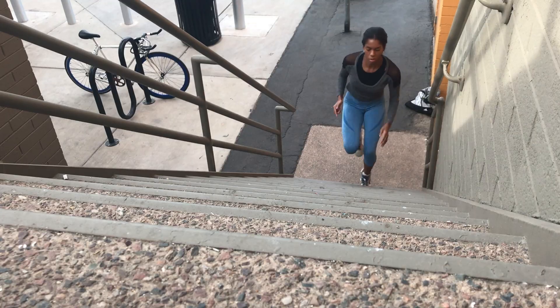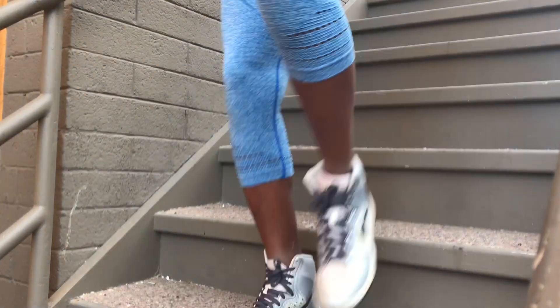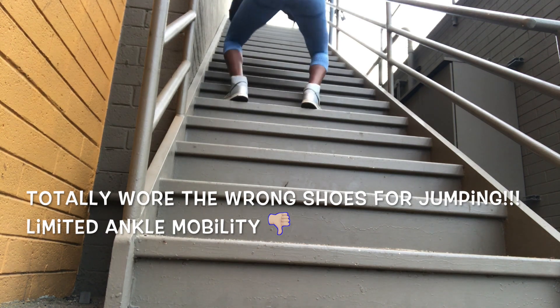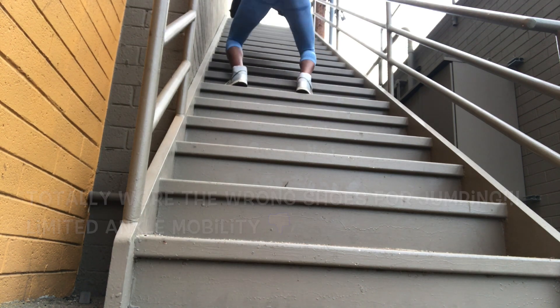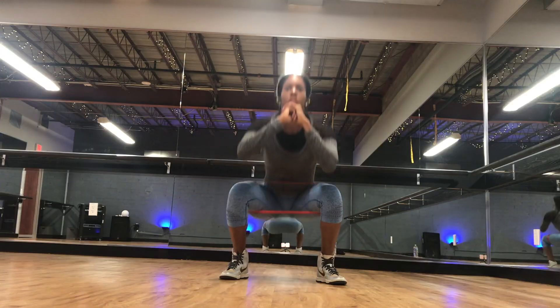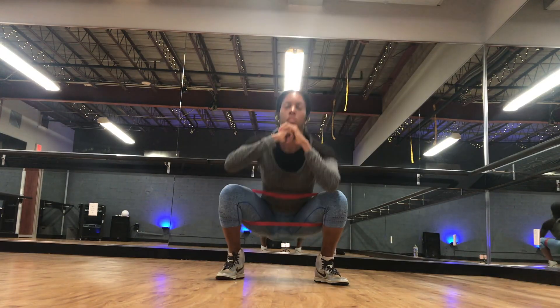I did today's warm-up outside just to switch things up a bit. I love being outside especially when the weather's nice, so I just ran up and down the stairs about 10 times and then I did some jumping squats up the stairs and walked down. This was about five rounds and then I moved on to glute activation exercises with the band.